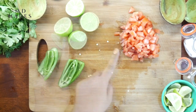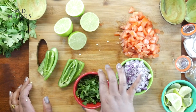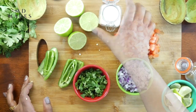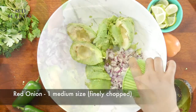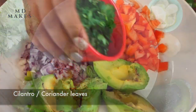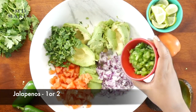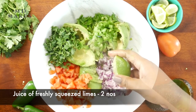Now we have our jalapeños, limes, chopped tomatoes, onions, cilantro, cumin powder, and salt. Into the peeled avocados add one medium sized onion, tomatoes that are cored and chopped, cilantro, finely chopped jalapeños, the juice of freshly squeezed limes, cumin powder, and salt.